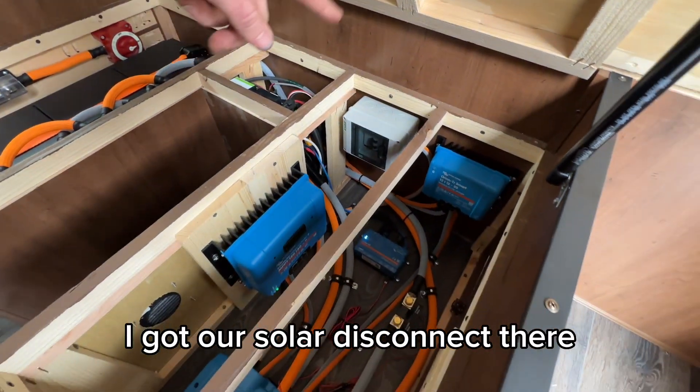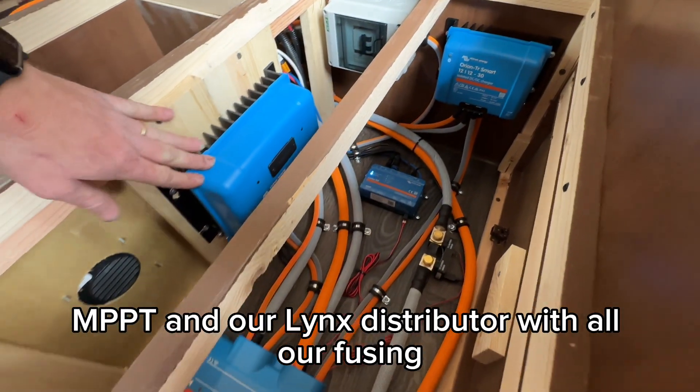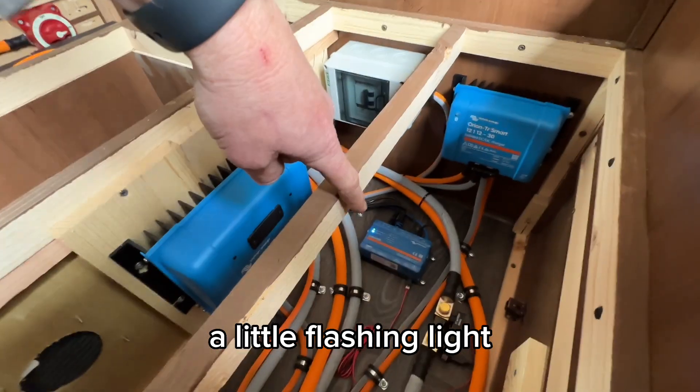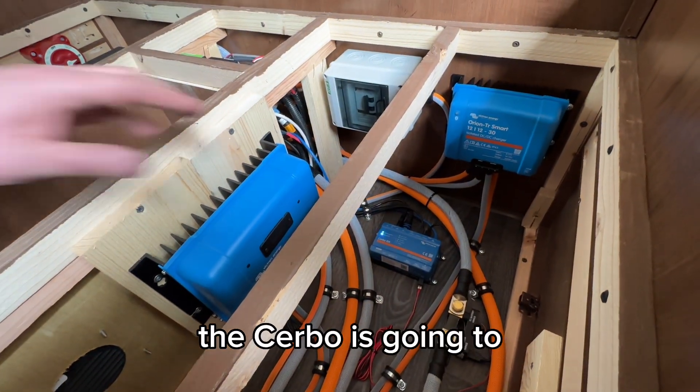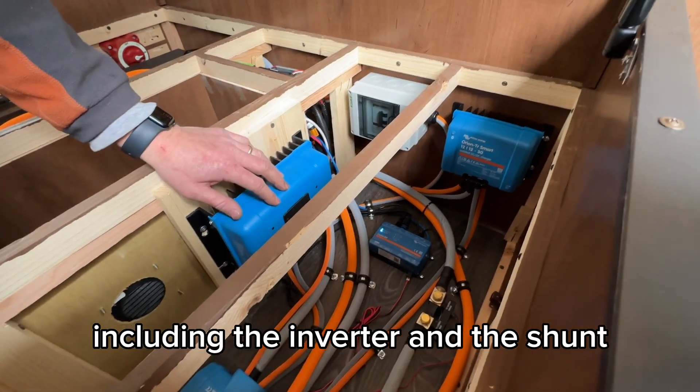We've got our solar disconnect there, our Orion right there, the MPPT, and our Lynx distributor with all the fusing. Down there is the Cerbo — the little flashing light, the brain of all of this. The Cerbo takes all the information from all these Victron devices, including the inverter and the shunt.